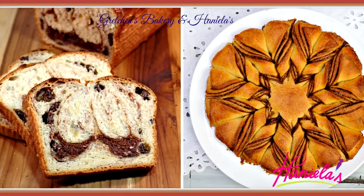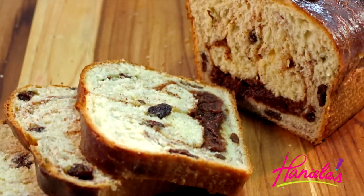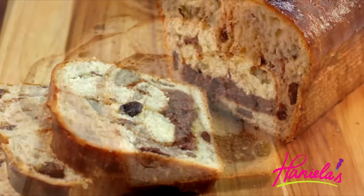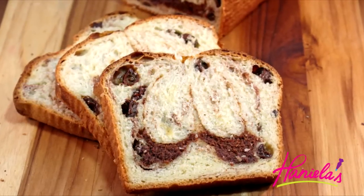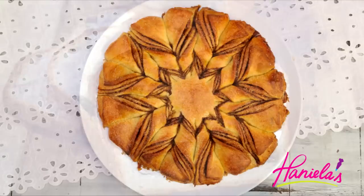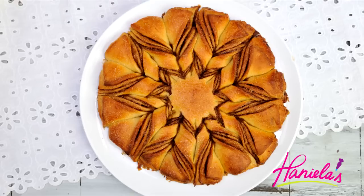Hi guys, it's Hani here, welcome to my YouTube channel. Hani and Gretchen Bake series is back and this month we are celebrating cinnamon. Gretchen made this delicious cinnamon bread and you can learn how to make it too on her YouTube channel — just click on an image to go to her tutorial, or find the link in the description below. I'm going to show you braided cinnamon star bread — I've been meaning to make this for a while, so finally I had some time. Let's do it!